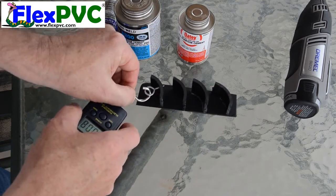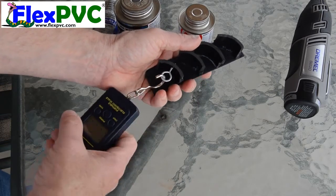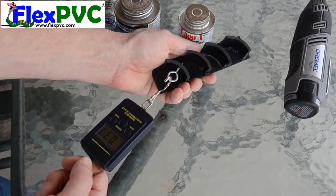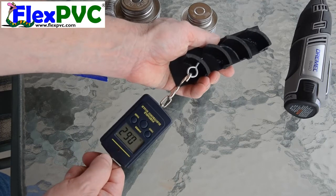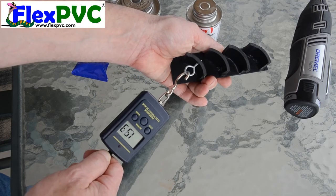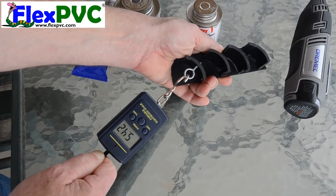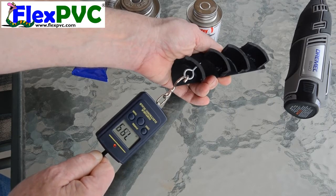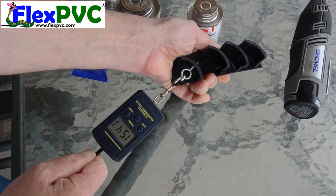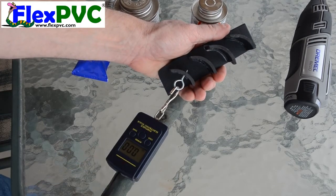I'm pulling and I hope you can see the screen — I hope it's in focus. I'm going to pull till it breaks, trying to pull directly through the center. Two, three, four, five, six, seven, eight... twelve. Holy smokes, it's starting to go. That's pretty amazing. That's the Side Grip.